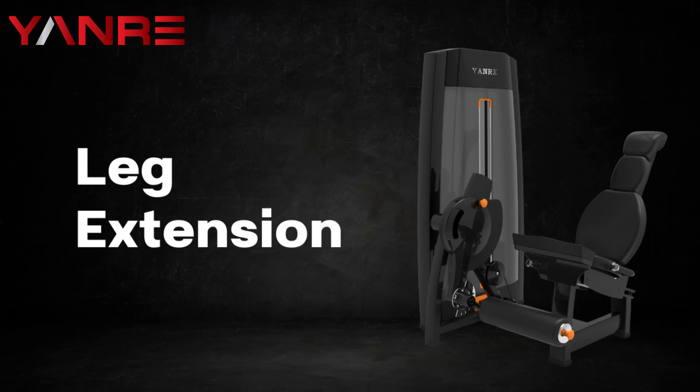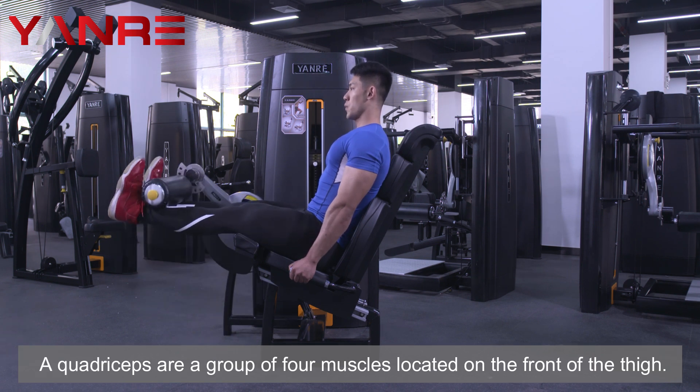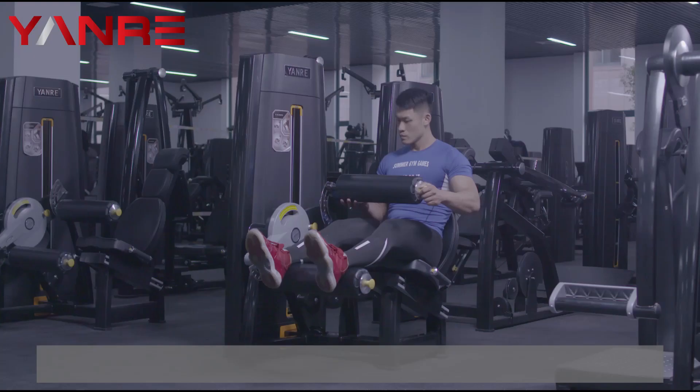Leg Extension. A leg extension machine is a weight-training machine that helps strengthen the quadriceps muscles in the legs. The quadriceps are a group of four muscles located on the front of the thigh.